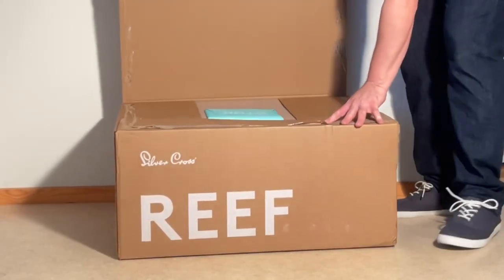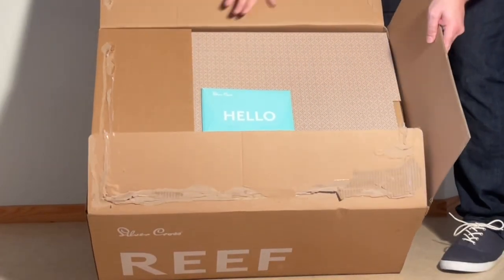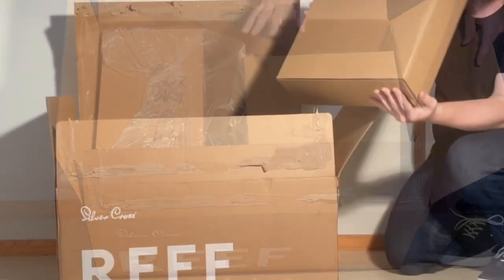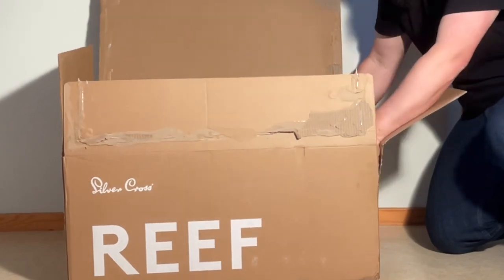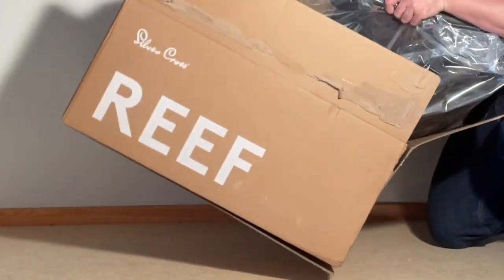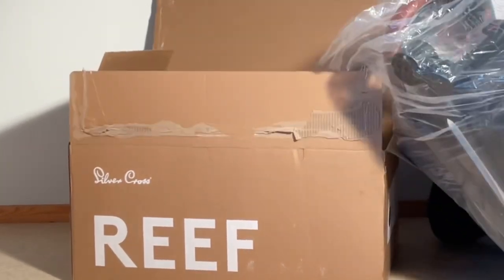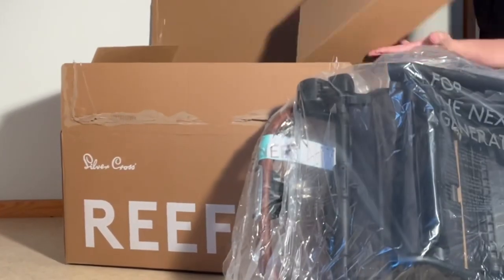All right, first look inside, just like this. Nice pattern, signature envelope. Pulling it off. We have a box which I presume has wheels in it. Main body of the chassis. And some more wheels.